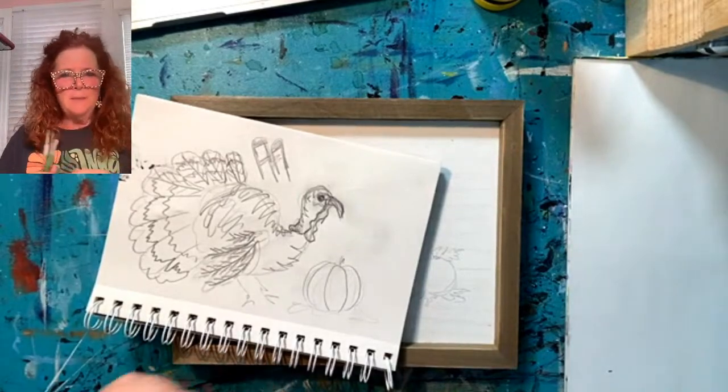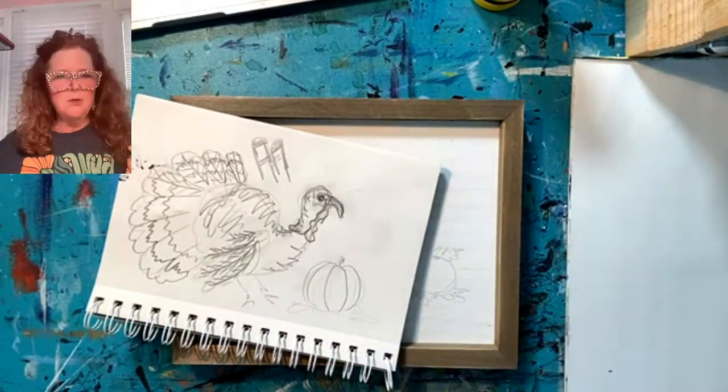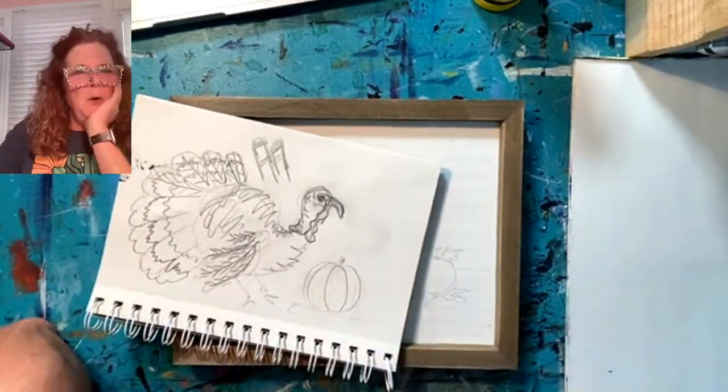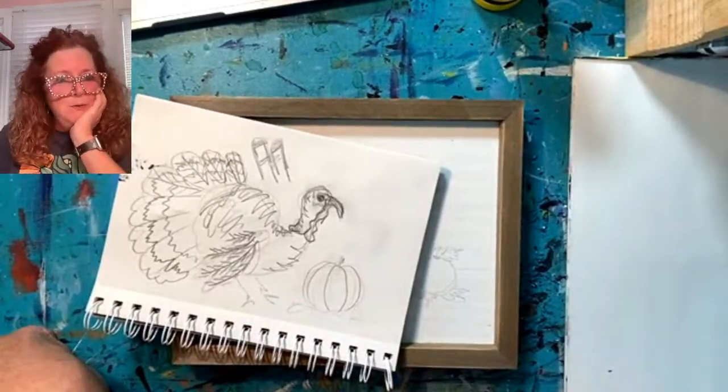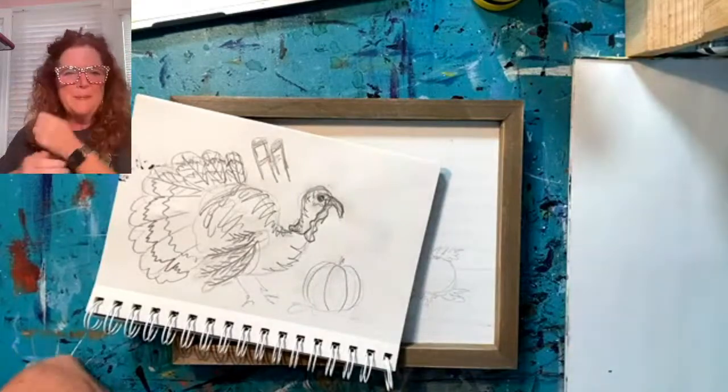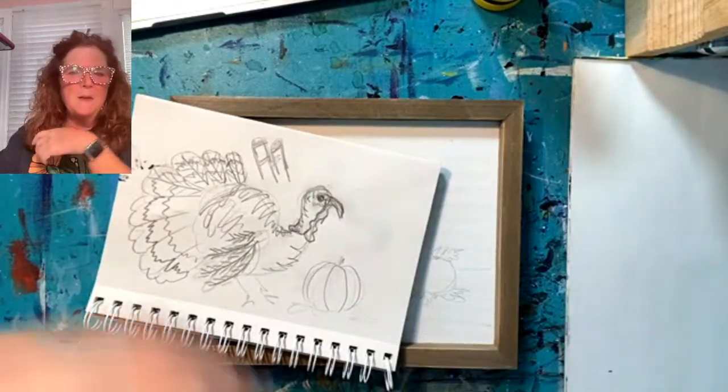So I thought we would do something for Thanksgiving, a little turkey of sorts. We'll see what happens with him. You've seen me on here — you know I paint. I use acrylics most of the time when I'm on here with you guys and I show you what I'm doing step by step. So welcome and say hello when you pop in.